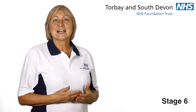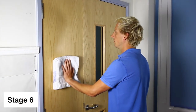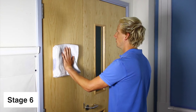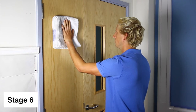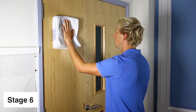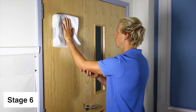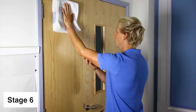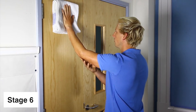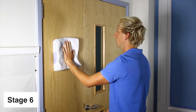Stage 6. Stand facing a wall with a cloth in your affected hand. Place your hand on the wall and slide it up as hard as you can. Remember to keep the pressure through your hand into the wall. Hold for a few seconds and try to use your unaffected hand to increase the stretch. Still pressing against the wall, lower your arm slowly, making sure the movement on the way down is controlled.